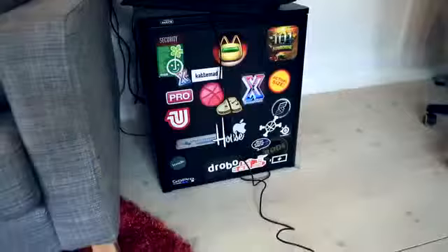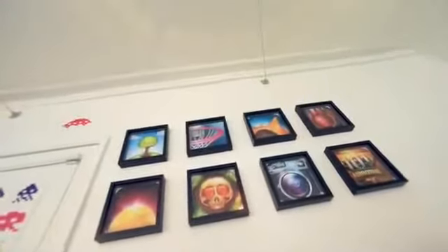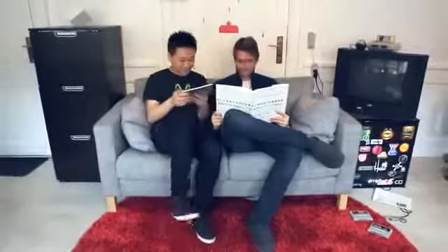Hi! We are Robocat, a small development team from Denmark. We love making digital products, and we've made a few over the years. Looking back, we've particularly had a fondness for weather apps.